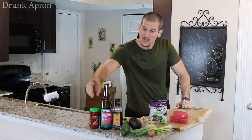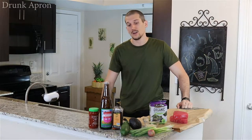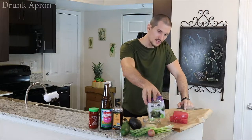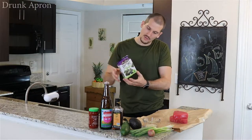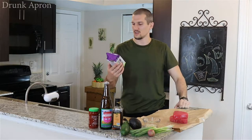You can add tons of different things — people add edamame, mangoes, avocado, whatever you want. So what we're gonna use: some chili paste, soy sauce, sesame oil, cucumber, avocado, green onion, shallots, sesame seed, of course tuna, and then we've got some organic seaweed snacks. We're gonna make little dip tortilla things.